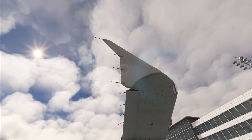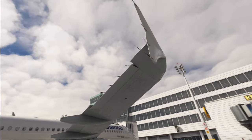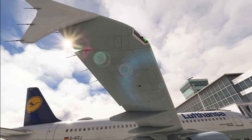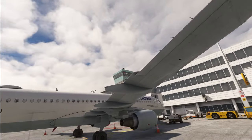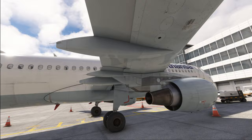Moving out to the wingtip fence, we make sure there is no damage and that all the static wick dischargers are in place. If some are missing, you have to check the minimum equipment list — you can dispatch with less than the maximum, but a certain minimum amount is required. Over here we have the aileron, and don't worry — the aileron is hanging down. That is very normal as the airplane is not pressurized on the hydraulic system, and therefore the ailerons and elevators are hanging down. Completely normal for the A320. Moving along the trailing edge of the wing, we check for any damages to the flap fairings or the flaps themselves, where you do find bird strikes every now and then.